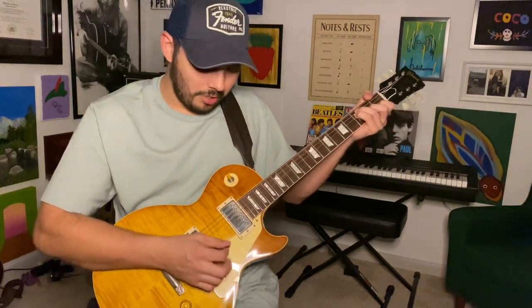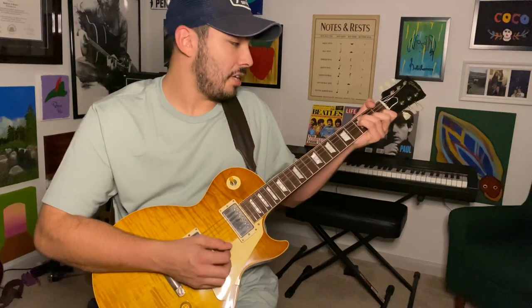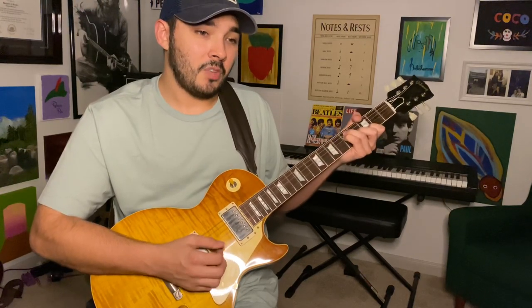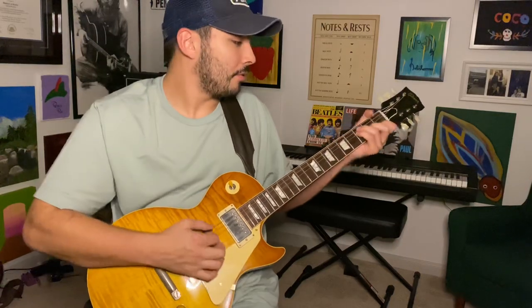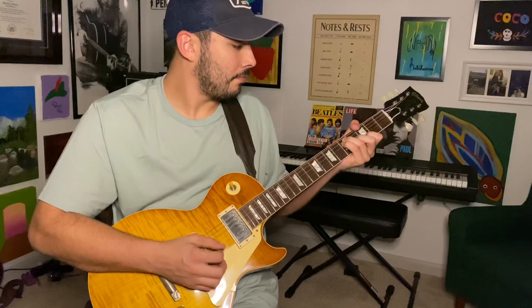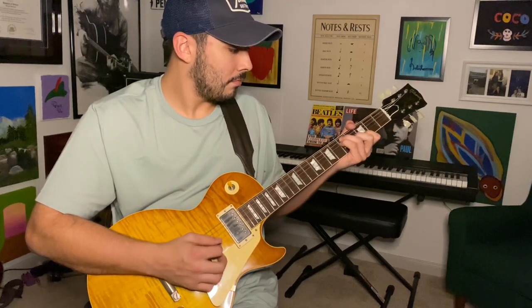Go ahead and strum that chord and then walk back on those top three strings — the high E, the B, and the G — and then do the same on the next chord, which is a G, and leave that high E string ringing open. That's kind of how I set the vibe for the verse.